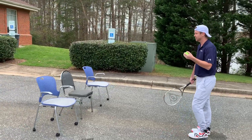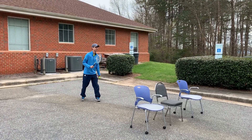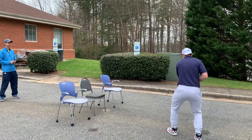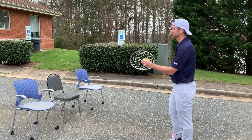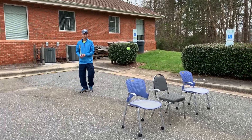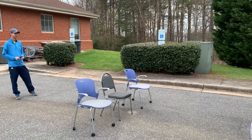We'll demonstrate. Notice the way Kevin turns to the side and catches it. You want to turn your body to the side and catch the ball slightly out in front of you. Good job, Kevin.